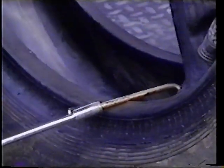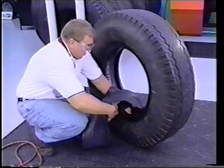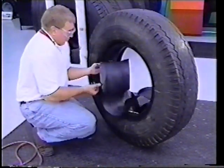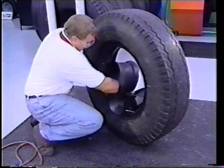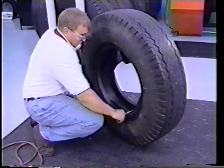Insert the valve stem through the valve stem hole and install the flap. Some tire manufacturers recommend lubricating the tube before installing the flap. Check with your supplier.